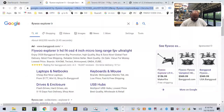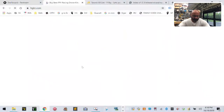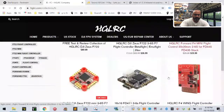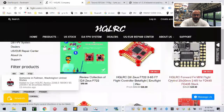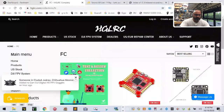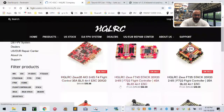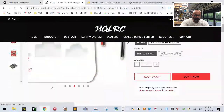Let's go to HORC dot com and then go to flight controllers. Let's look for our Zeus. So we can look at this one — this might be a good one here. What I want to see is where it is.